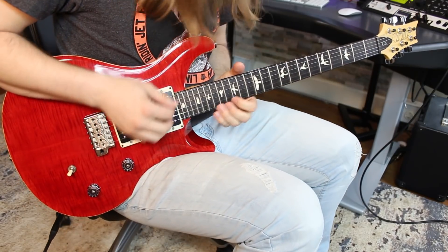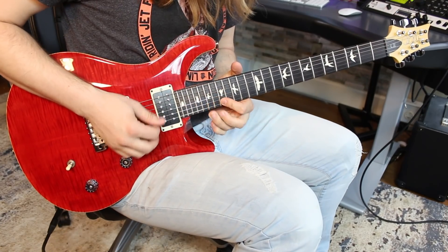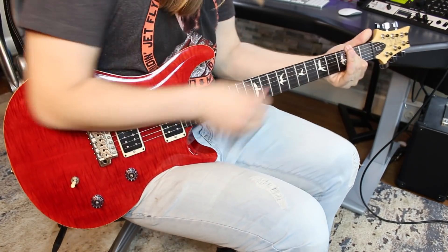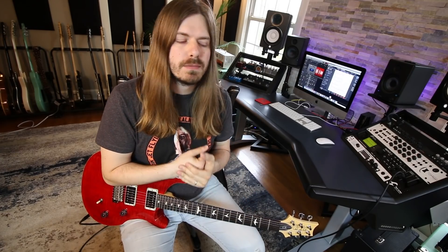Well howdy, what's happening everybody! Welcome back to another one of these five-minute practice routines — I'm kind of turning this into a whole little series. If you haven't checked out the playlist, I will link that up here and down below. This one is going to be all about picking. We did one about legato and two overall practice ones, and this one is focused on picking.